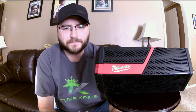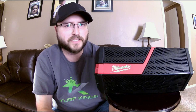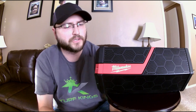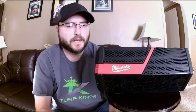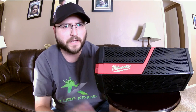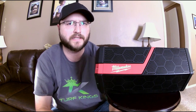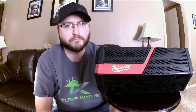Milwaukee claims this is the industry's loudest, cleanest sound system — they're clearly targeting Bose. Nobody working on a job site is going to bring a Bose speaker, so the leg up goes to Milwaukee. Comparing the two: the Bose Bluetooth speaker comes in at 116 decibels, while this one comes in at 119 decibels. Just to give you an idea, that's like running a chainsaw without hearing protection.